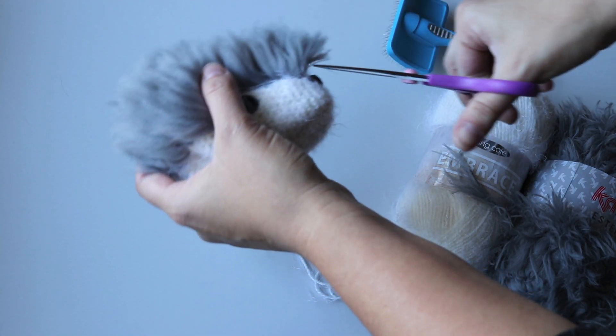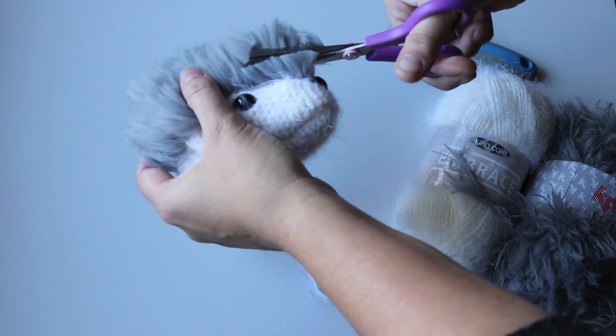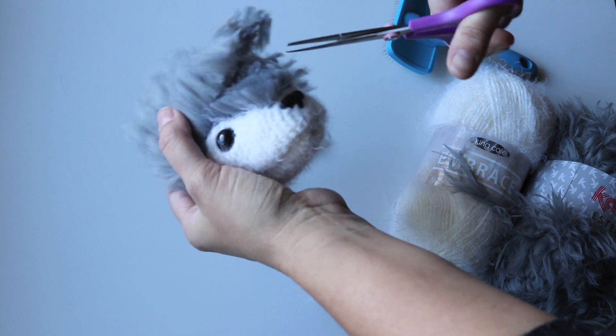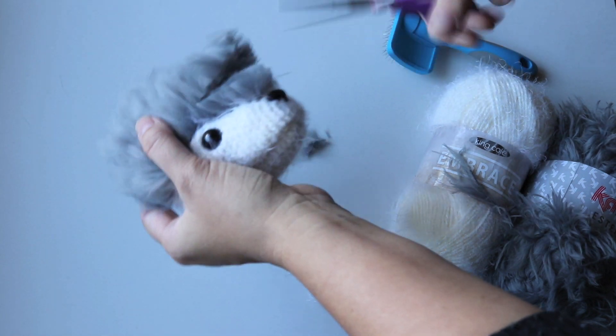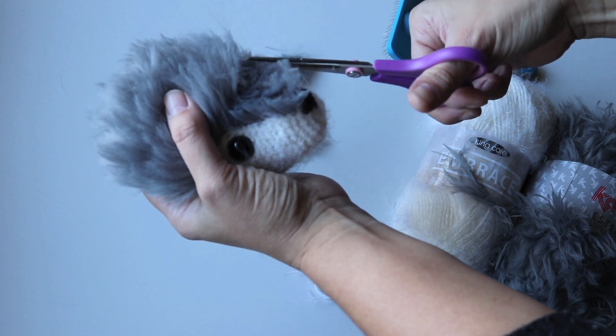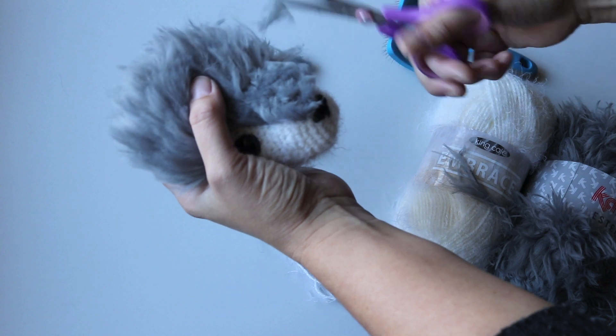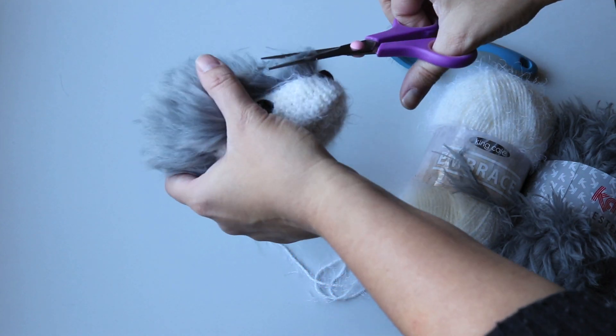I'm going to start trimming it a bit like a pom-pom, I guess. Not that I've made that many pom-poms, but I do love how they look. My scissors are a bit blunt. Okay, so far so good.